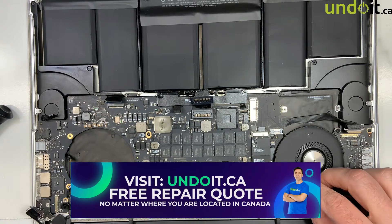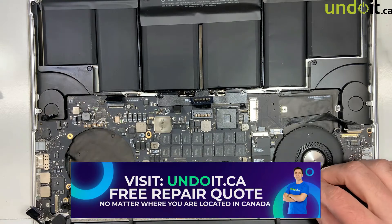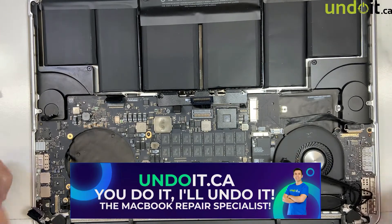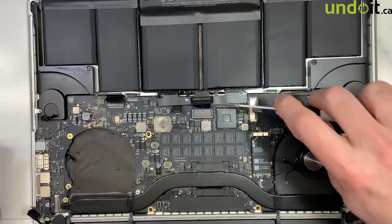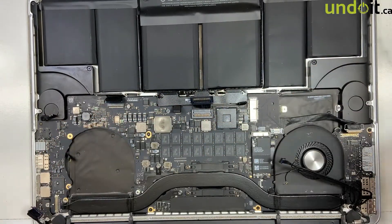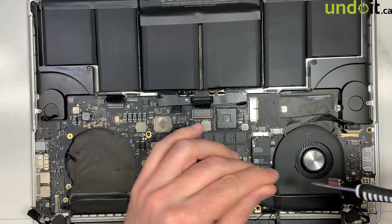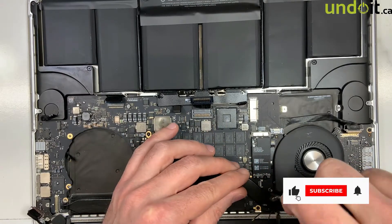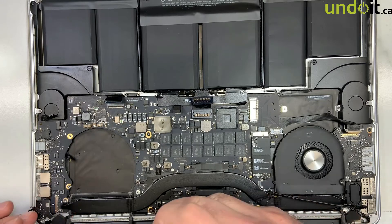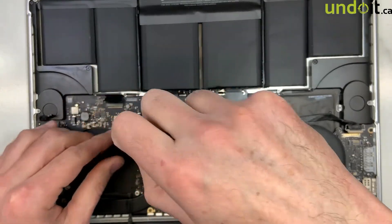And that goes also when you put it back — just use a toothpick, or anything that cannot scratch the board. Some people use tweezers, and that's not a good idea because you could scratch the board. A toothpick cannot do any harm. Let's remove the other speaker. I'm going to remove the screws and remove the fan. Those ones are pretty easy to remove on this model. Once you do a few, you pretty much know how to do it properly — it's pretty easy.